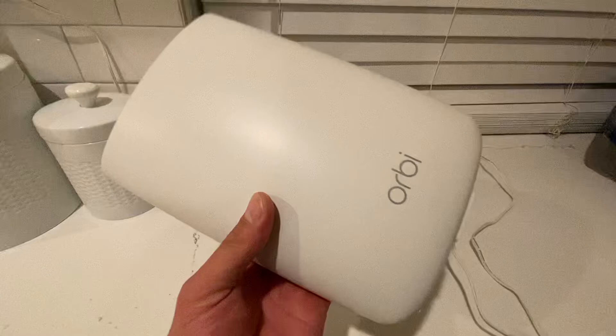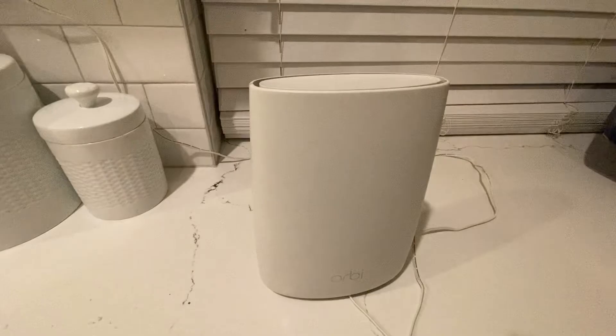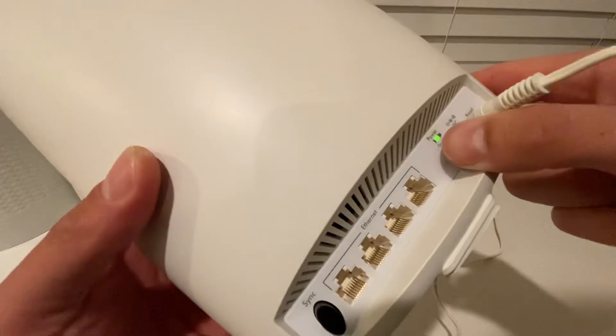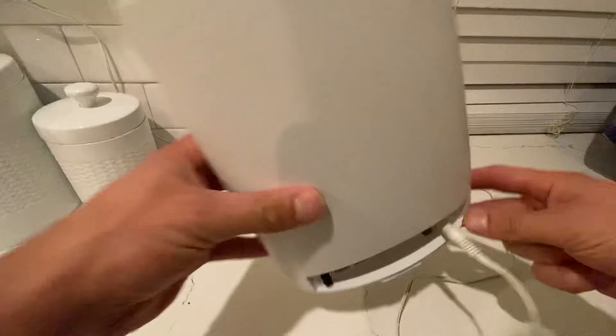First of all, you need to plug it in and make sure it's turned on. To see if it's turned on, you're going to see this green light right there. For that, you just need to hit this button — it has to be pressed. Right now as you can see, it's turned on.